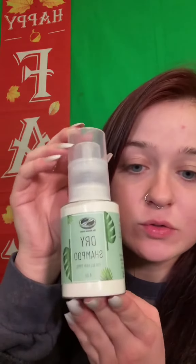Hi guys, so this is part three of the 10 ways to make your hair less oily, and for number three we're gonna focus on dry shampoo.